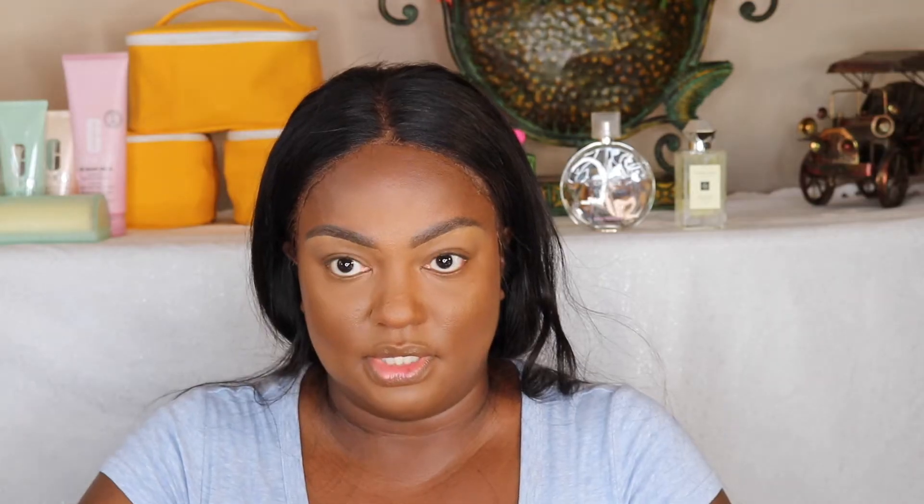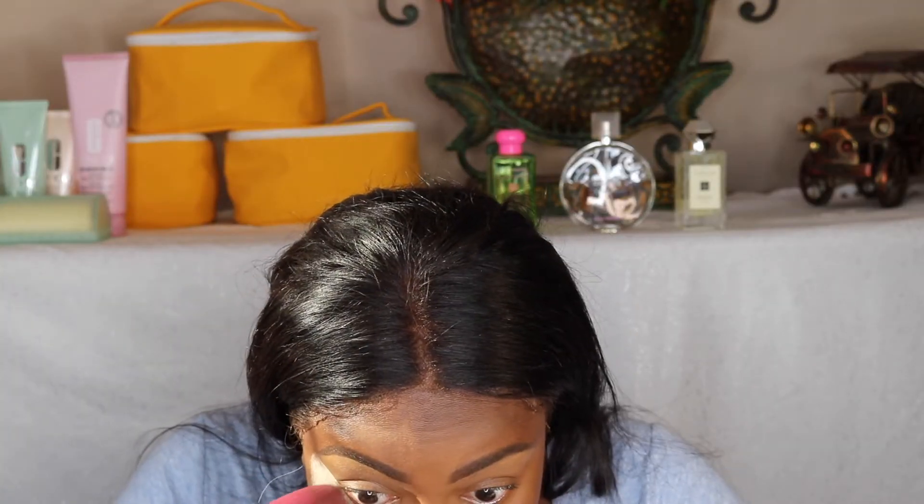I'm going to blend out the concealer under the brows and use it as a base. I'm going to put some powder under my eyes using the Sasha Buttercup while I'm doing my shadow palette, because I noticed there's a lot of kickback. I should have blended it out a little bit but it's all good.